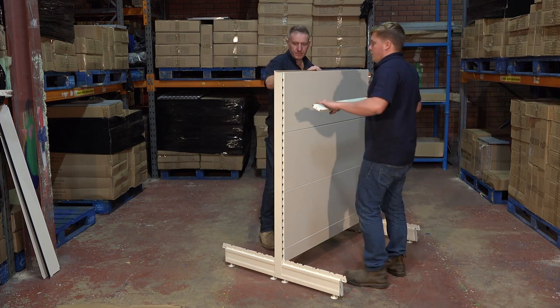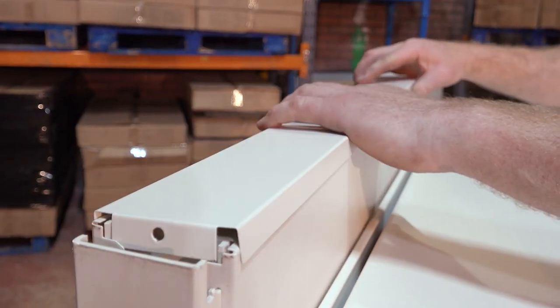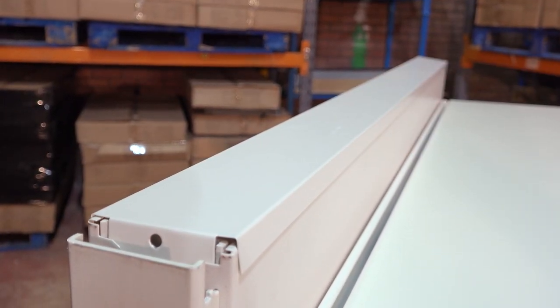Now that the gondola is level, you can attach the remaining back panels. Clip the top cap over the top of the uprights and back panels.